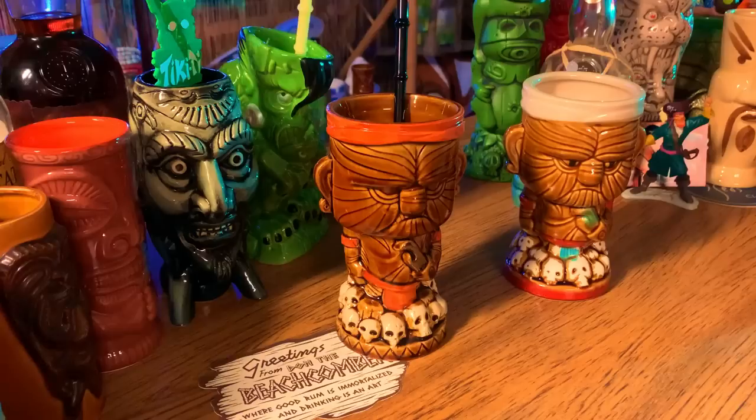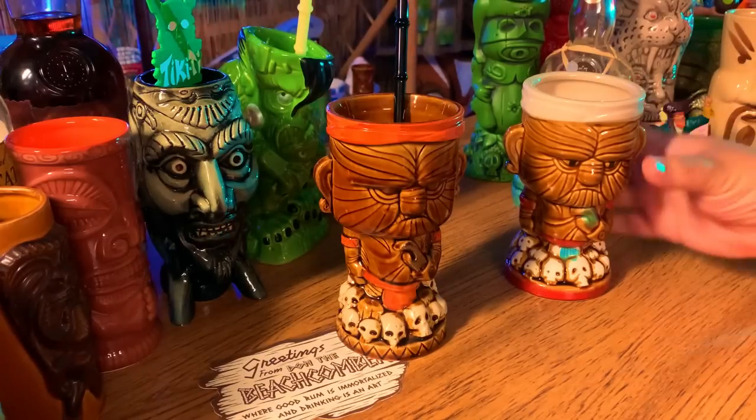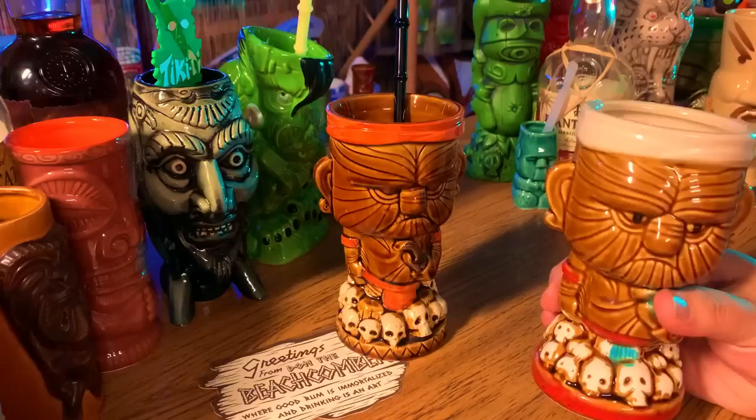I'm grateful to meet such amazing people who love tiki just as much as I do — tiki artists and enthusiasts. That's the reason why I'm making this video. I want to make sure that you don't make the same mistake I did. This video is all about how not to buy fake tiki.